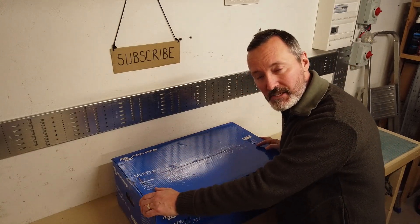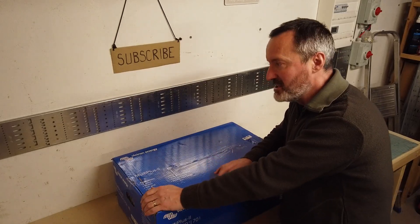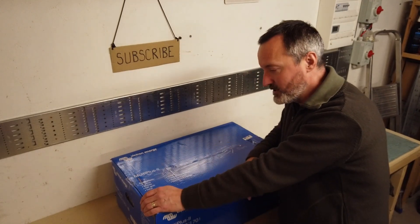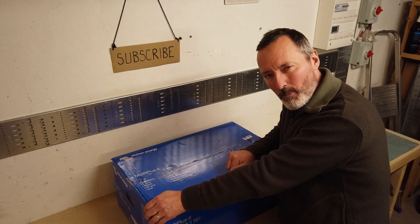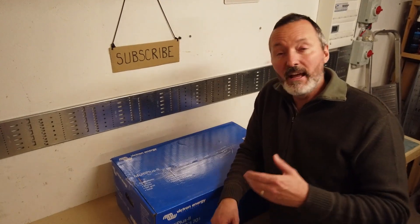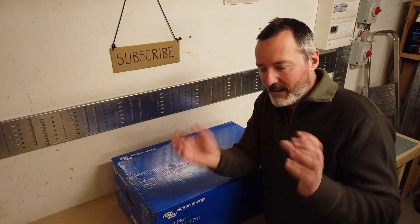I've got three of these because of my installation — this house is three-phase. These are probably the best inverters on the market, in my opinion. They're certainly one of the most expensive and one of the most versatile. They're becoming more and more popular with the ESS configuration of domestic solar installations — that means energy storage systems. The Victron platform, the collection of all the Victron equipment, is particularly suited to that requirement.